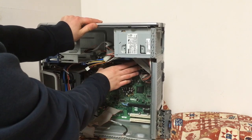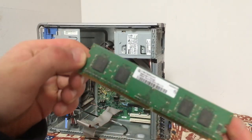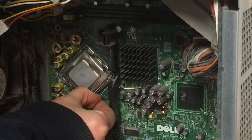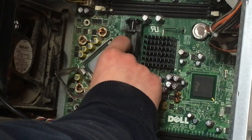It was now time to remove the RAM, consisting of four 256MB DIMMs, and the processor. The processor is a Pentium 4 630 with hyper-threading, clocked at 3GHz.